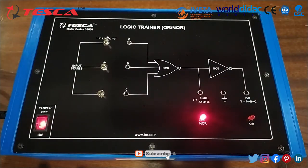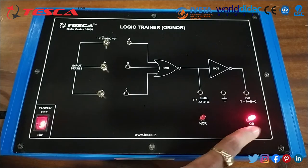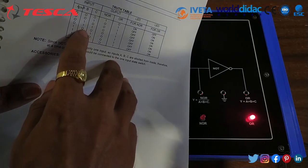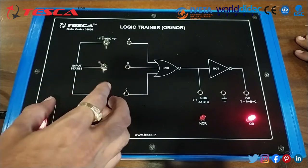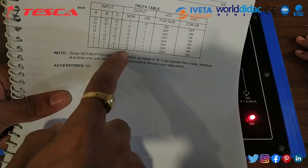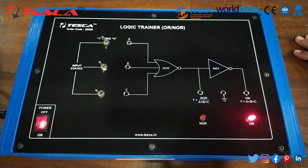Now we will change the inputs. If we give A as 1, we can see that the OR LED glows, which means OR gives 1 and NOR gives 0. So when A is 1 and B and C are 0, OR glows and NOR does not glow — NOR gives 0 and OR gives 1.